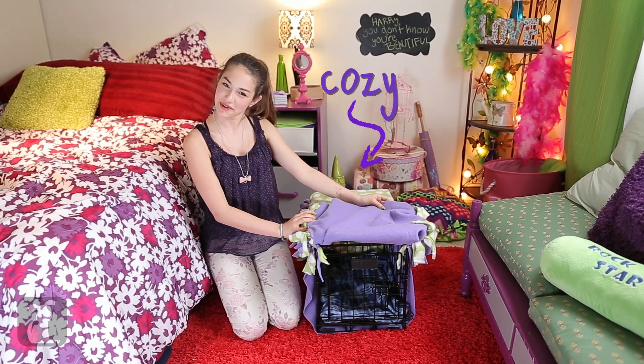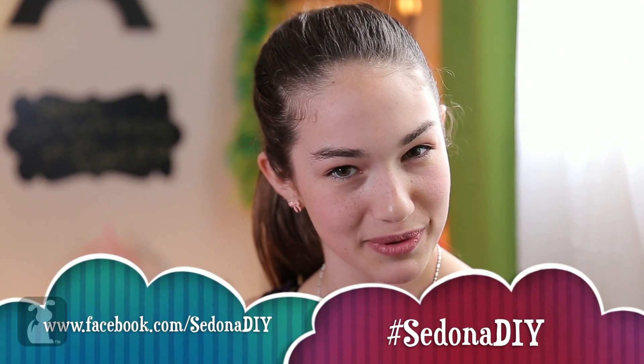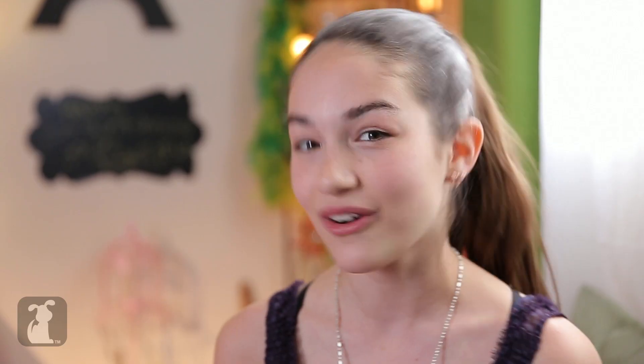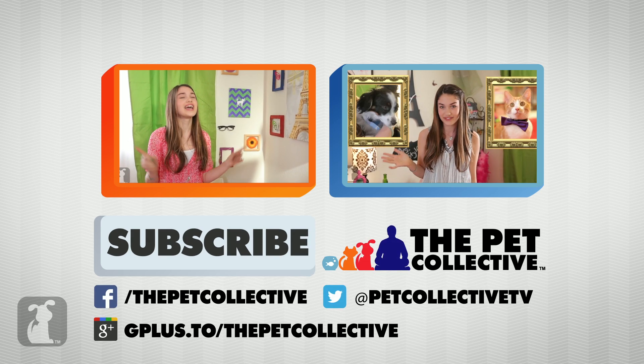If you want the fringe to look neater, you can always just cut it shorter. And voila! A beautiful designer crate to match the rest of your awesome room. And it's Fluffy approved. I really want to see how your guys' projects turned out. Post a picture on my Facebook wall or tweet it to me and hashtag it Sedona DIY. Got questions? I've got the answers — feel free to ask them in the comments section right there. Alright, I gotta go find Fluffy to show him this awesome new crate. Bye guys! Fluffy! Fluffy! Fluffy hair boy!